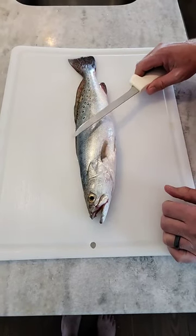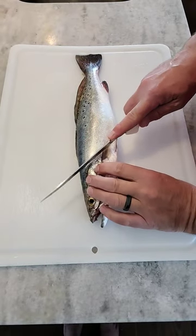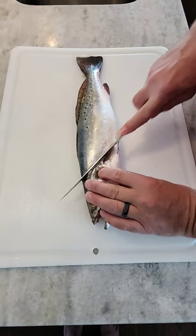Hey guys, I'm going to show you how to fillet a speckled sea trout in under 60 seconds for grilling. First thing we're gonna do is make this angle cut right here so it won't miss any meat up by the head.